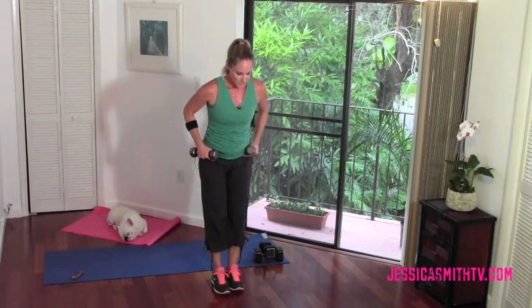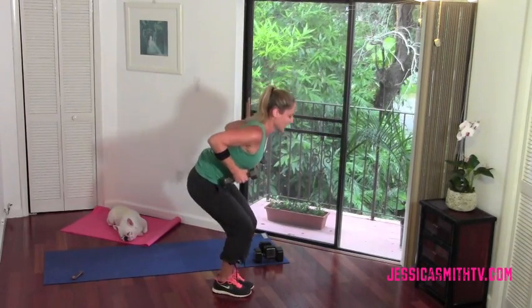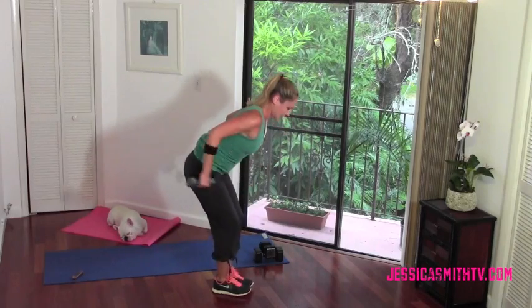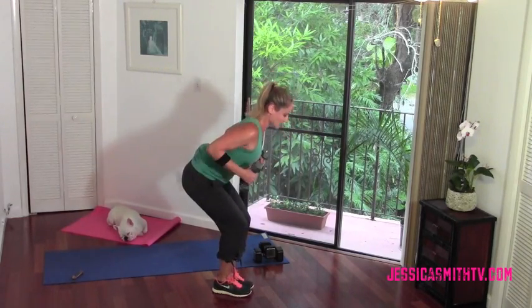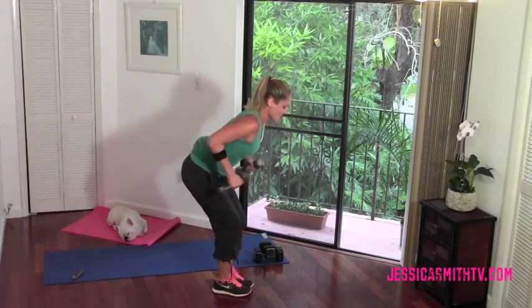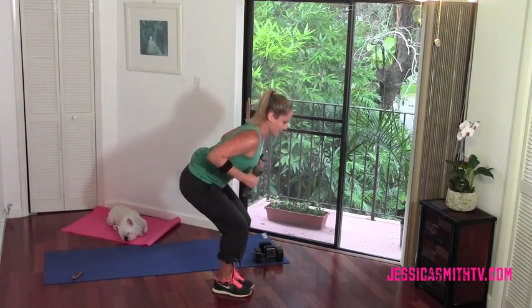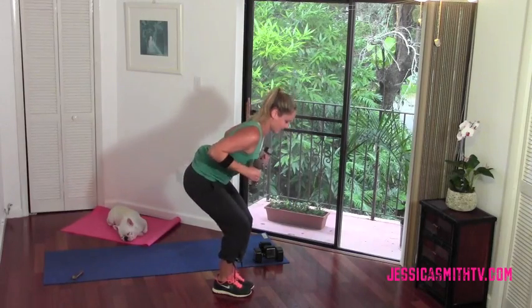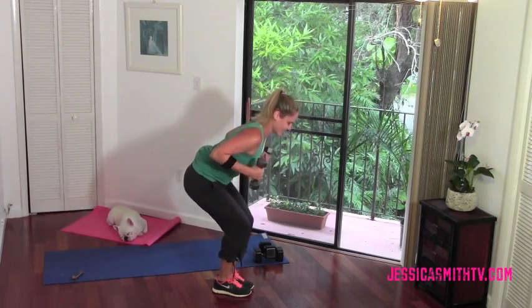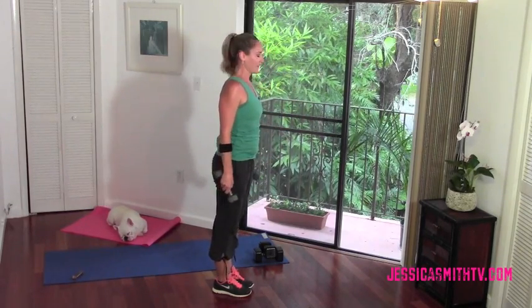Narrow squat — bend your knees, squeeze your inner thighs, pulse. Elbows go behind the body — I'm just gonna turn to the side. We're gonna do a little kickback, turn the palms up, pull in. Drop your chin to your chest, lengthen the neck, keep the spine long, chest is open, don't slouch. Turn those palms up as your elbows extend, squeeze through those triceps, press. Stay low in the legs. Eight more, seven, six, five, four, three, two, last one. Great job, come on up. Let's set that weight down.